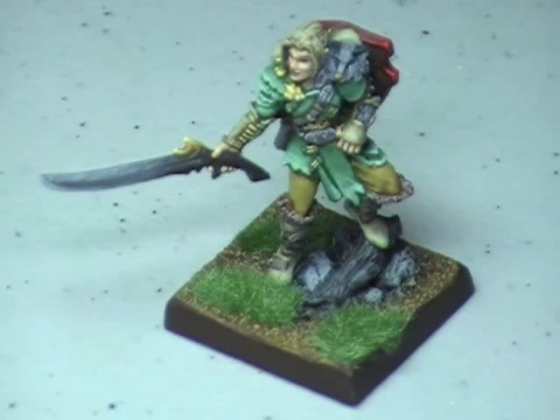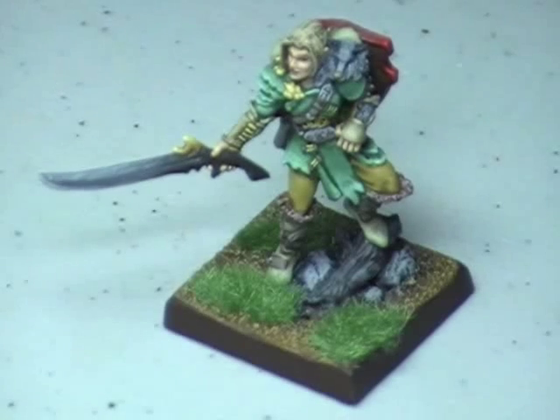Hey everybody, this is Christopher with AG Productions. Hope your day is going well. I do apologize for not having put up a video in a while — just had some difficulties. My eyesight seems to be failing me and it's getting harder and harder for me to paint, so I've taken a break from painting for a bit, trying to rest my eyes. Things seem to be working out now, so I should be posting more videos soon.